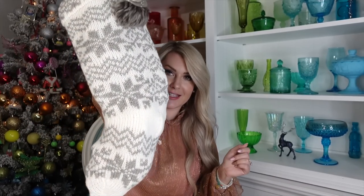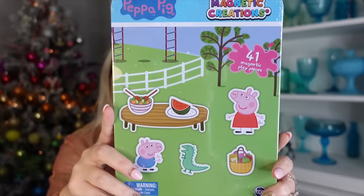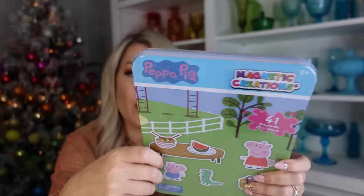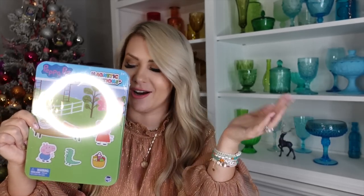This is Cruz's stocking - full and ready for Christmas morning, with stuff shoved all the way down. I got him his first coloring book just for Cruz - this Bluey one from Target, which he loves. The next thing is this magnetic creations Peppa Pig magnetic play set. You open it up and it has a little scene with repositionable stickers he can use in the car or while waiting at dance class.